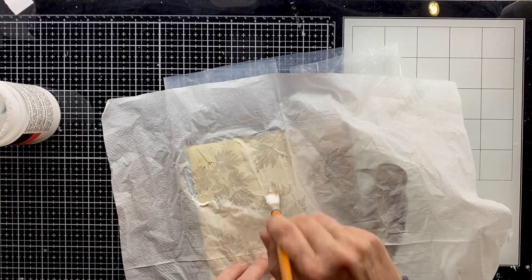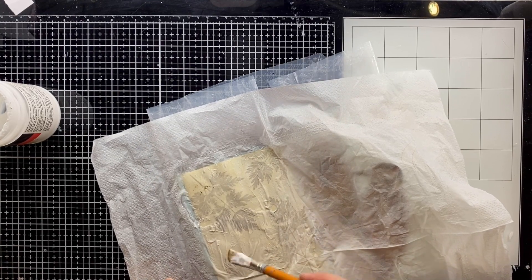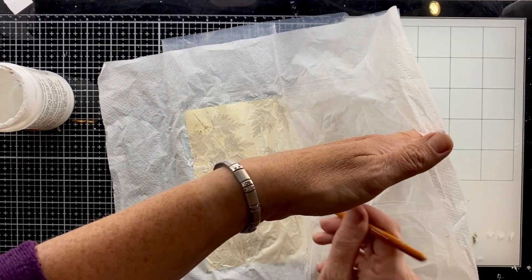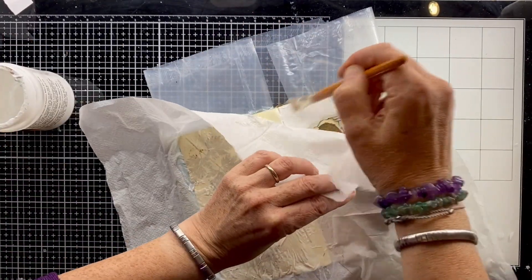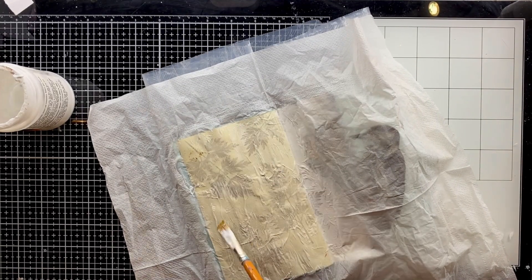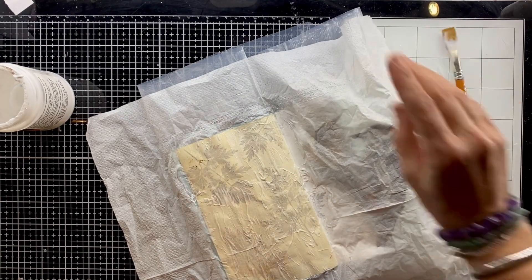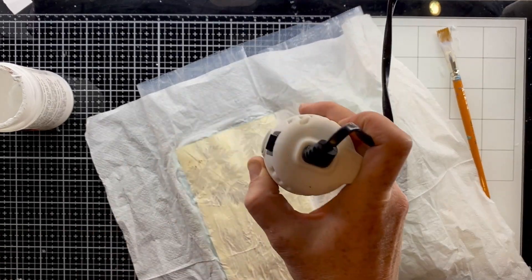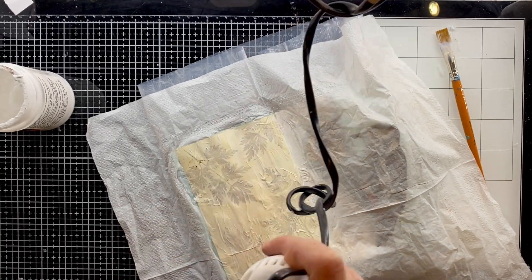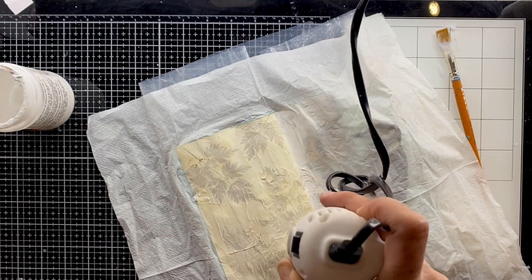I'm just putting some matte gel on the page first and laying the napkin over the top, then going back over the napkin with the matte gel too. I have watered this down a little bit just to make it a little bit easier to move around, and you can see I'm actively trying to keep some of those creases in there. I'm giving it a good dry now because if I try to handle this whilst it's wet it's just going to tear and turn into soggy paper mache. So I'm drying it with my heat gun to speed the process along.